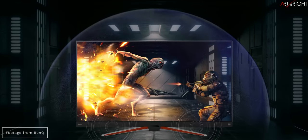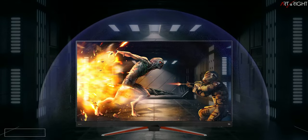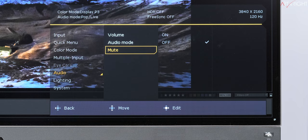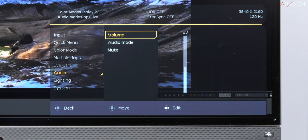The display has BenQ's Trivolo 2.1 channel built-in speakers with a pair of front-facing 5-watt speakers and a 10-watt subwoofer, which sound surprisingly good for built-in speakers and can go fairly loud — though don't expect soundbar quality. There are various sound modes to accompany different gaming modes ranging from FPS, racing game, pop live, cinema, and sport, depending on the content you're consuming.